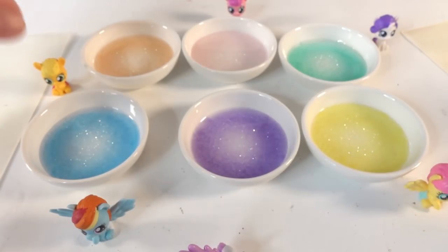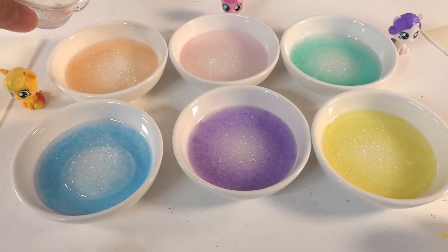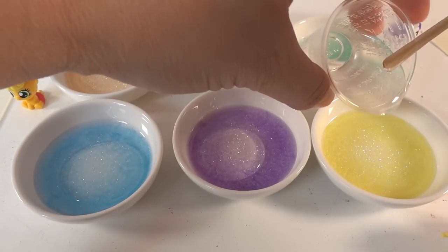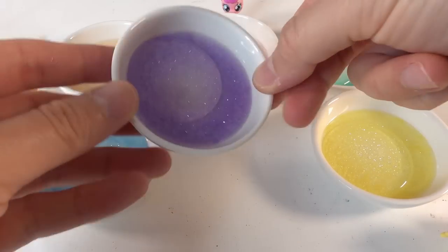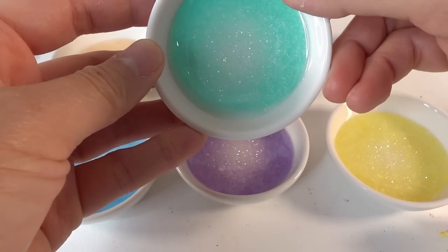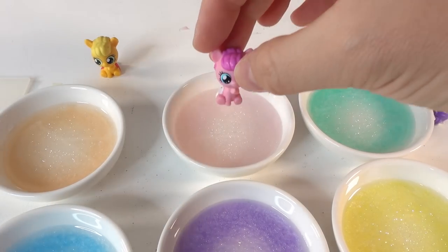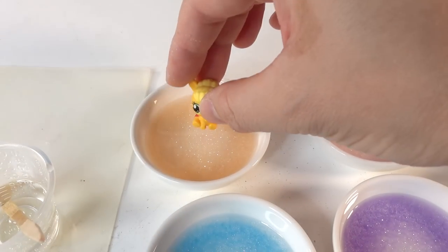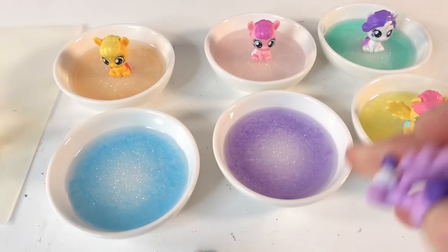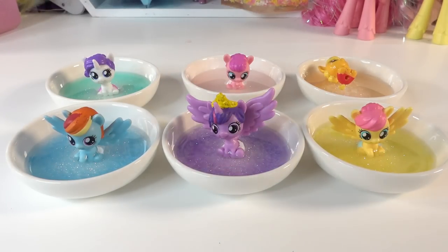Now we're going to put a layer of clear resin, and then we'll put our pony in the middle. We just need enough to set the pony in. Then take each of the ponies and place them in the resin right in the middle. Now we're going to wait about 12 hours for the resin to cure.